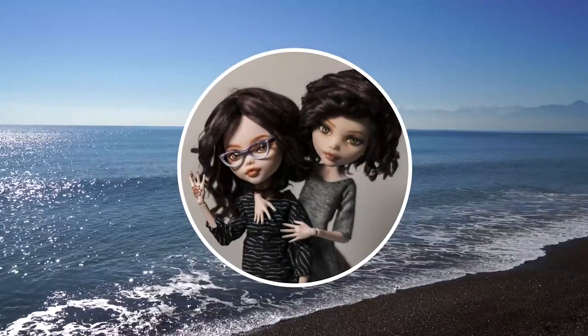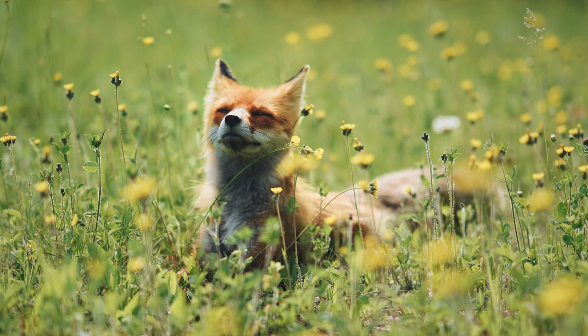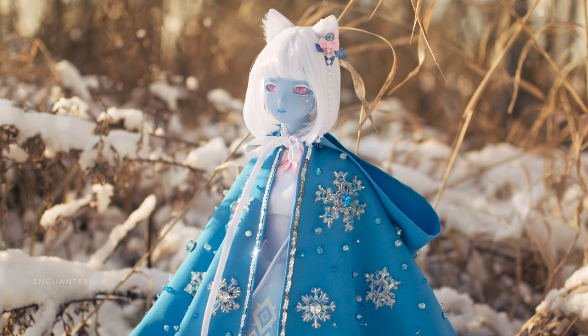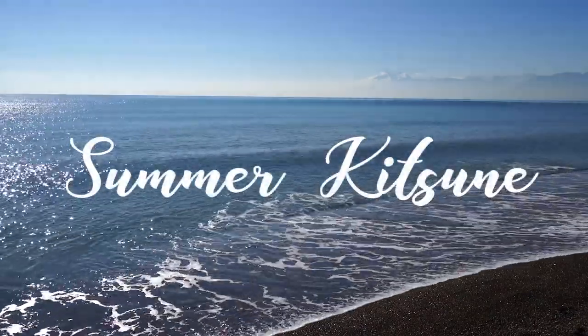Hi, I'm Barb, and I'm Alex, and we're Enchanterium. In today's video, we are finally finishing our Foxes of the Seasons series. We've got an Autumn Kitsune Akino, who is a guiding spirit of the North Star, a Magical Girl Arctic Fox Sylvie representing winter, a Spring Kitsune Lisa with a cherry blossom theme, and now it's time for a doll that represents summer.